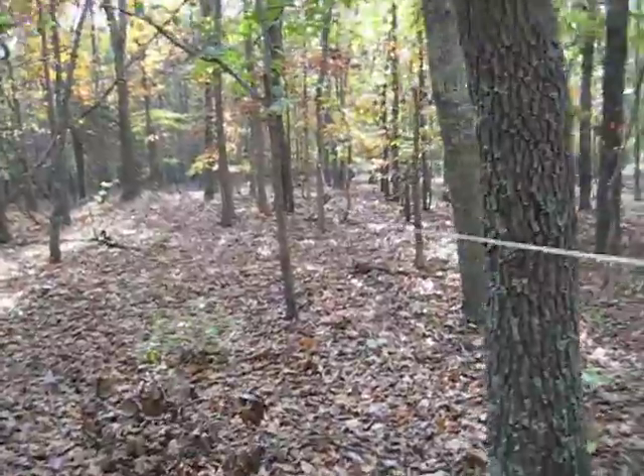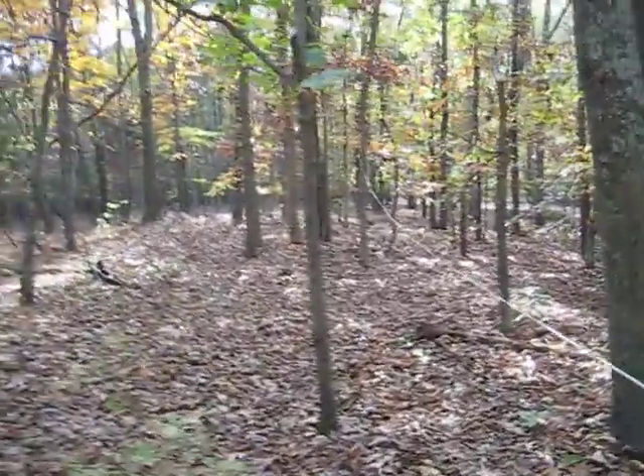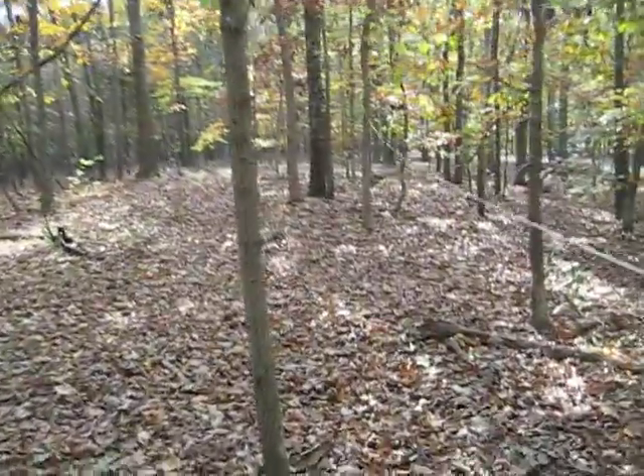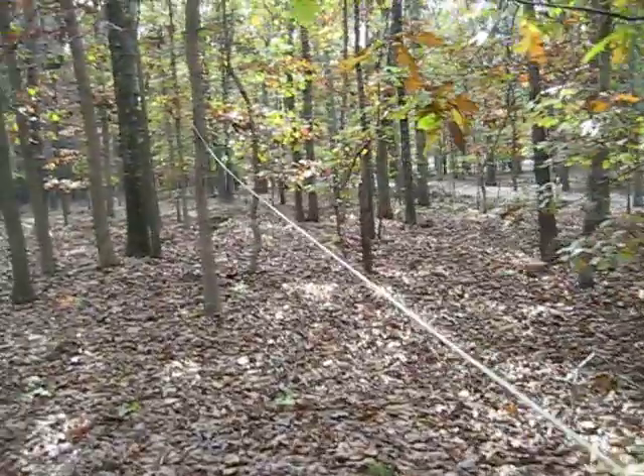From time to time what happens around here is tree branches fall and break the antenna. It's no problem — you just come out and twist the wires back together and you're back in business.